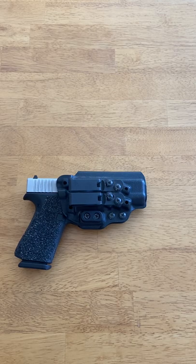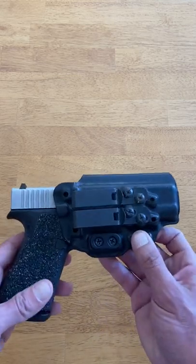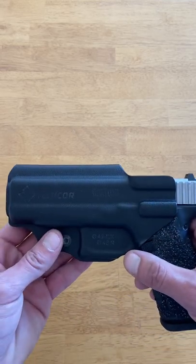Build quality is our final primary consideration, and Tentacore uses only the highest quality materials and hardware. The fit and finish is flawless, as it should be for a $100 holster.